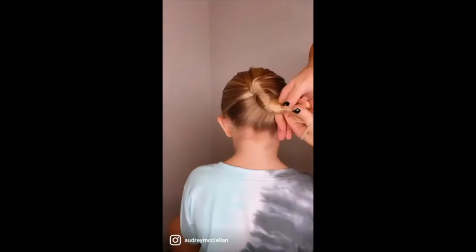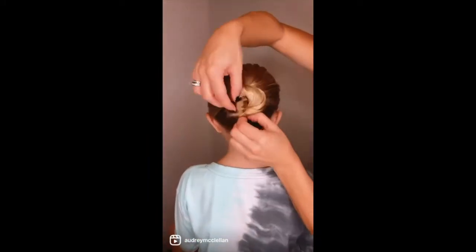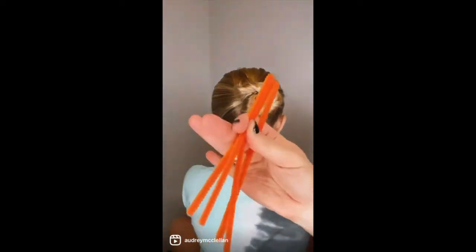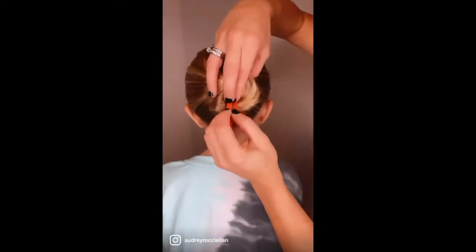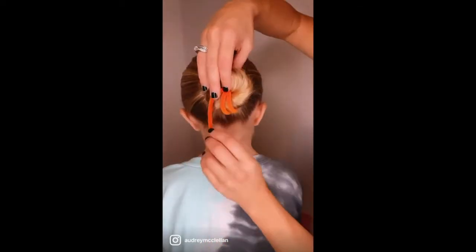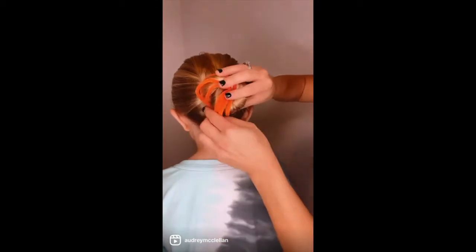Are you ready for the cutest pumpkin bun hairstyle? Do a wrap bun and then stick it into place with an elastic band. Grab some orange pipe cleaners, just cut them in half. Insert one end into the middle of the wrap bun and wrap it around. The reason I love using pipe cleaners is because the wire wraps around so easily and stays put. Create your pumpkin base.